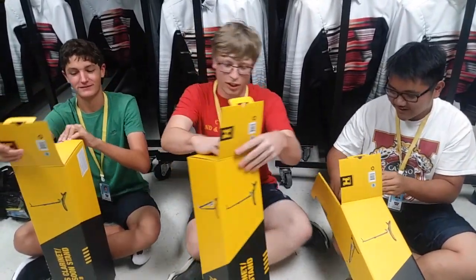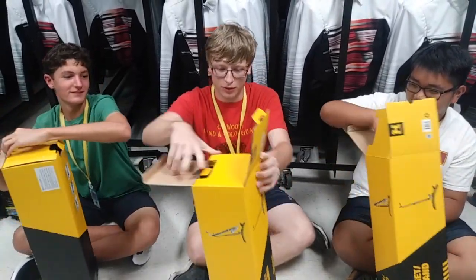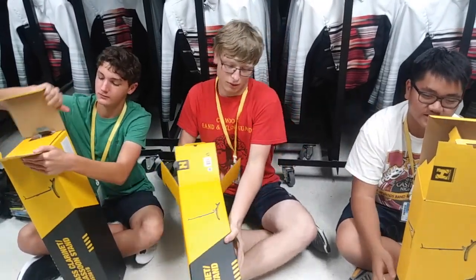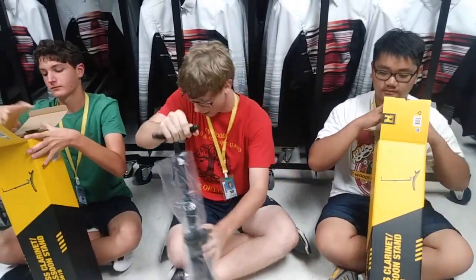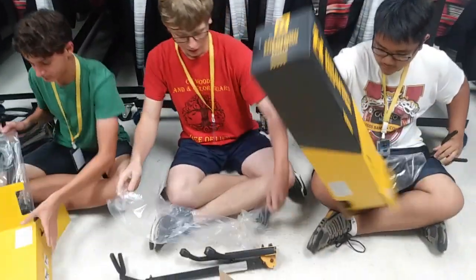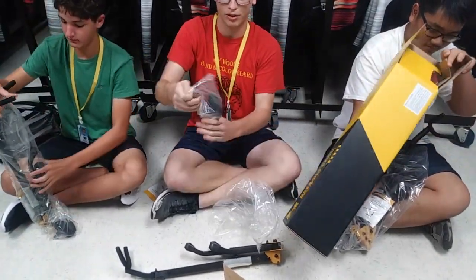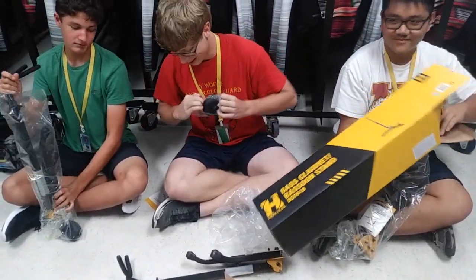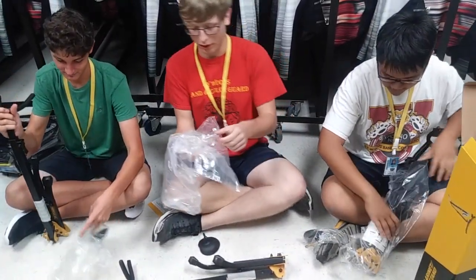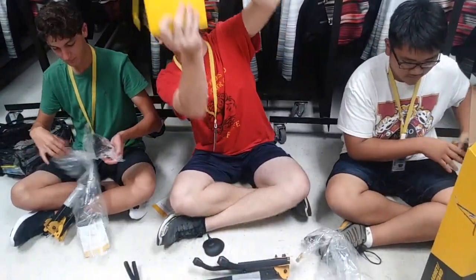Okay, first thing off the bat, this box can be a bit tough to open. I got it, but, you know, that sucks. All right, so we got the meat of it right here. It doesn't really look like it has a shape yet, but I assure you, it does. Packaging's not terrible. I've got some sticky stuff all over there.